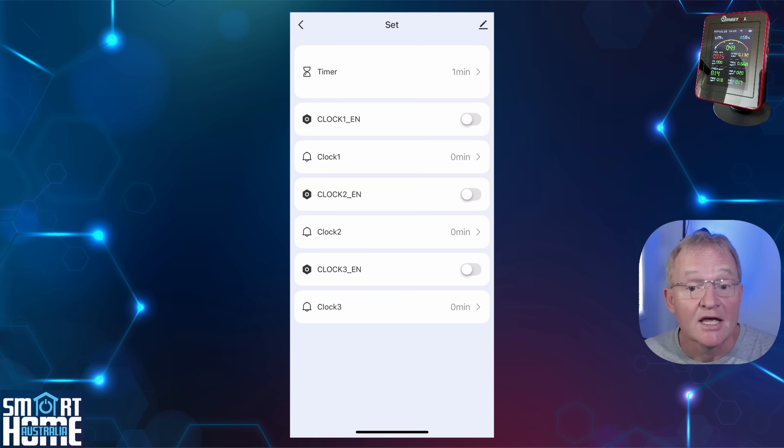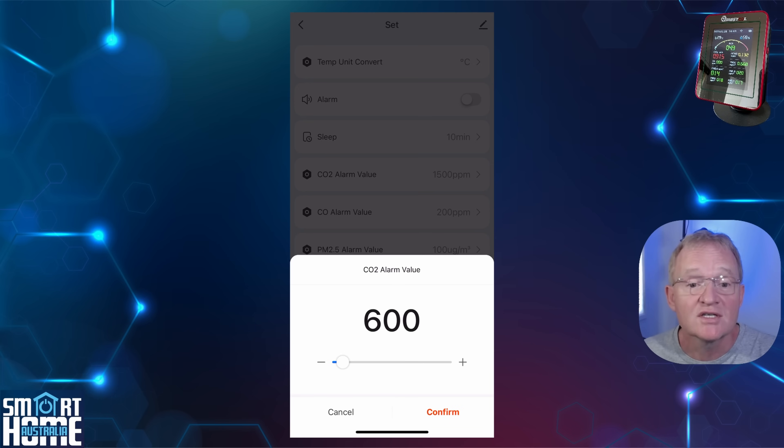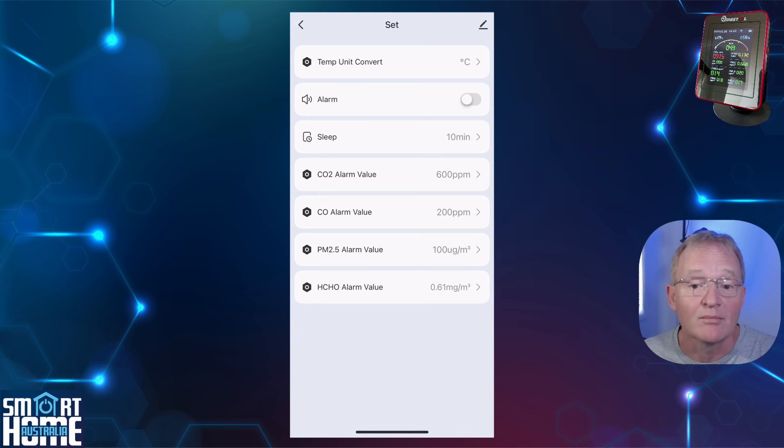Under Time you can set a timer for up to 599 minutes and set and activate three different alarms. Under Set you can configure temperature units and turn on alarms for different values of carbon dioxide, carbon monoxide, 2.5 micrometer particles, and formaldehyde measurements. This is also where you set the display sleep time when on battery, which defaults to 10 minutes and stays on permanently when plugged in. One final point: the app can seem slow to respond on occasions; if this happens simply close and reopen the app and everything comes back to normal.